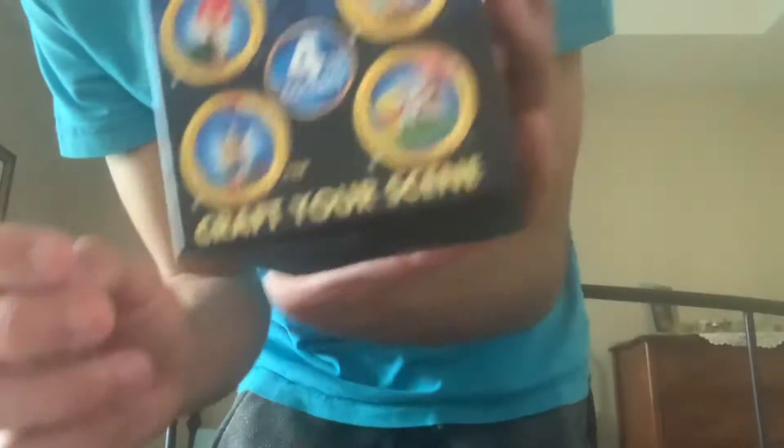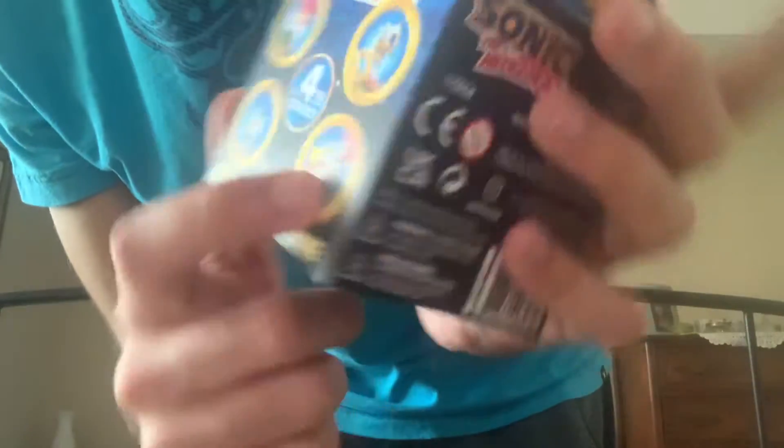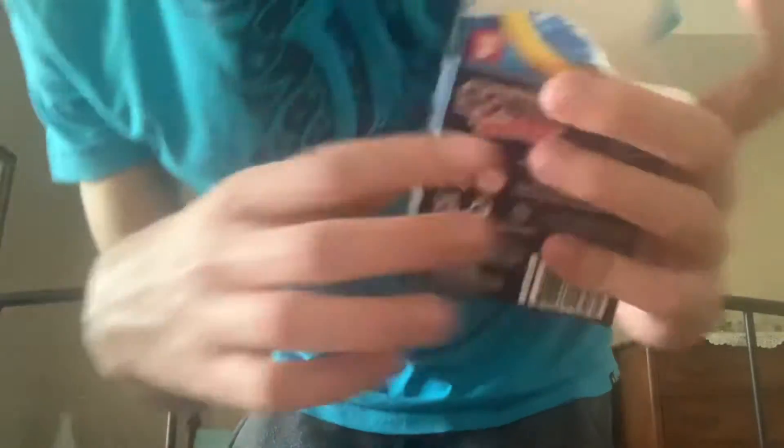I got Sonic — not surprising. On the back of the box we have Sonic, Amy, two versions of Sonic — I got this one — and also Knuckles. I thought you could get Tails but I guess not.